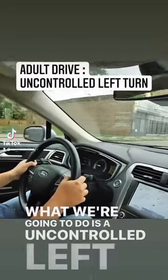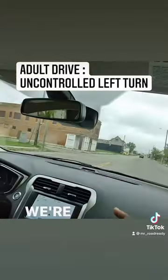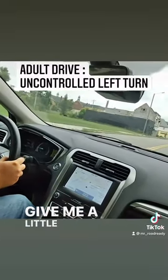We're going to do an uncontrolled left, which means you're going to be making a left off of this road without a traffic sign or a signal. We're going to make a left at this upcoming street, so put that signal on and keep it rolling.